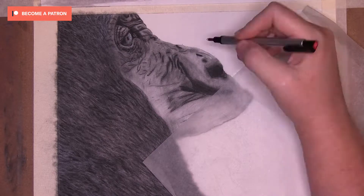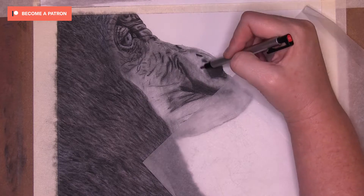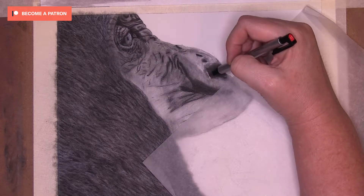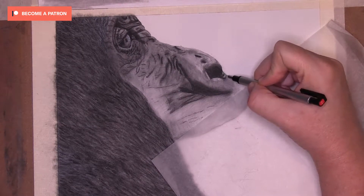I have the real-time drawing of this gorilla with voiceover on Patreon. If you would like to follow along and learn my techniques on completing this realistic drawing and participate in monthly challenges, consider checking it out. The link is in the description below.